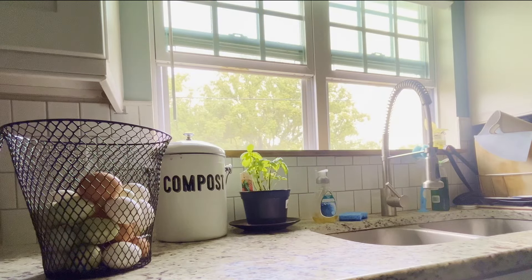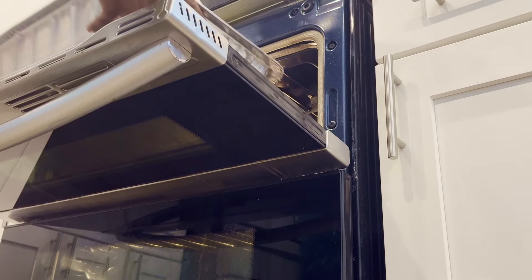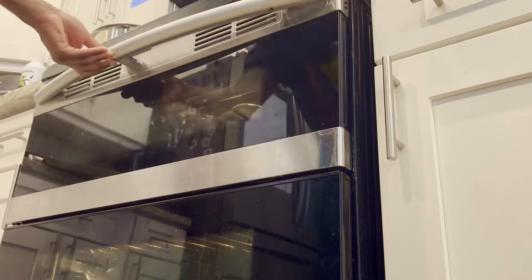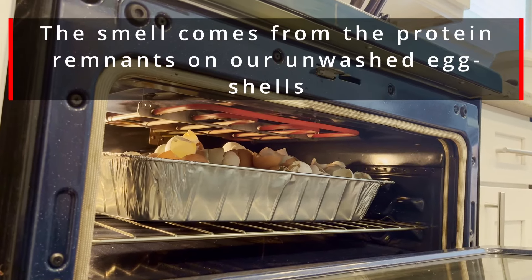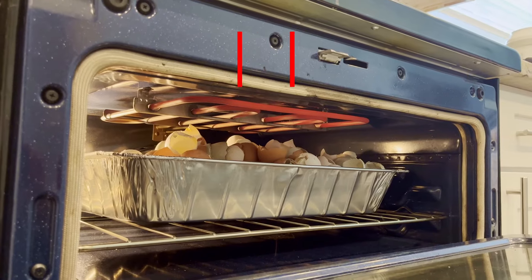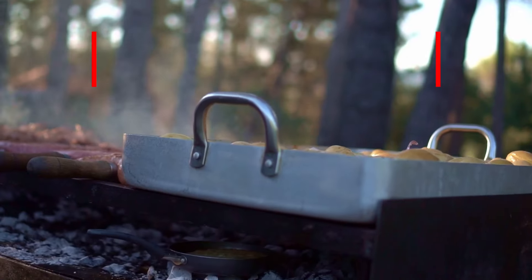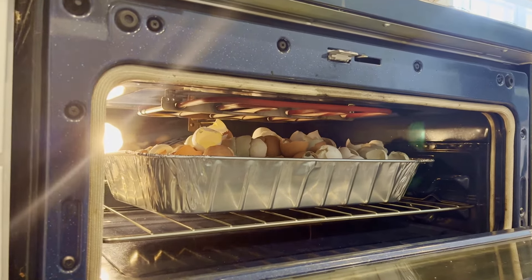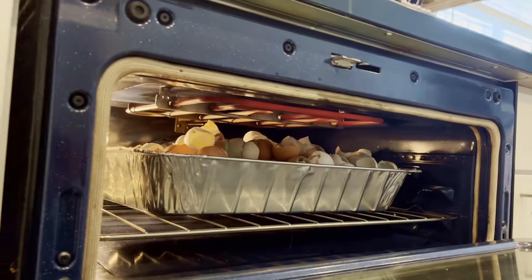The first thing we're going to do is open some windows to get some airflow. We're going to be baking these shells at 350 degrees for about an hour. Let me be the first to warn you that this does not smell great — the smell is something similar to burnt hair — so do this outside if you can.